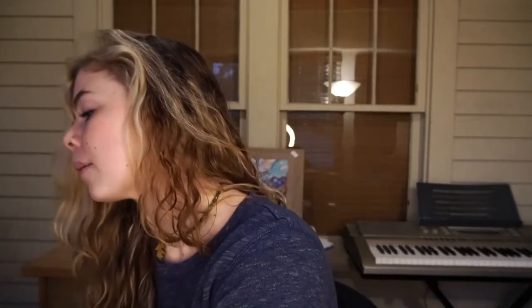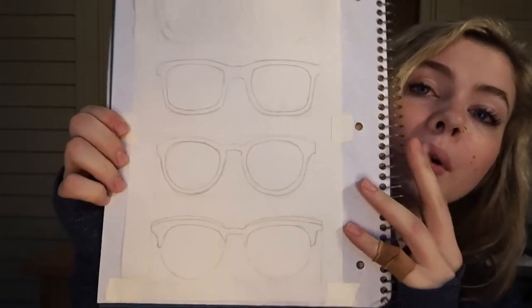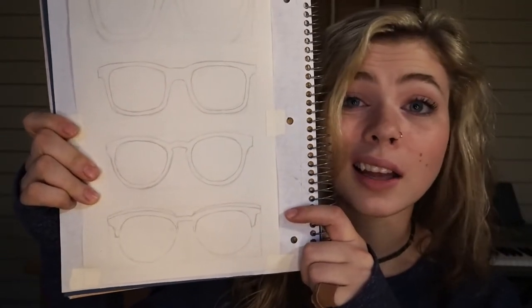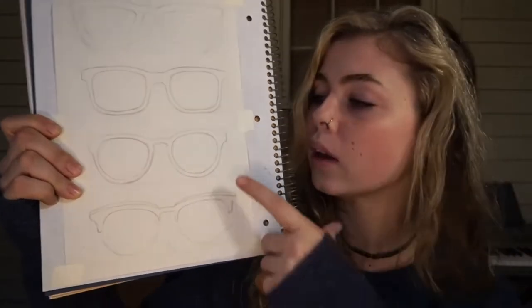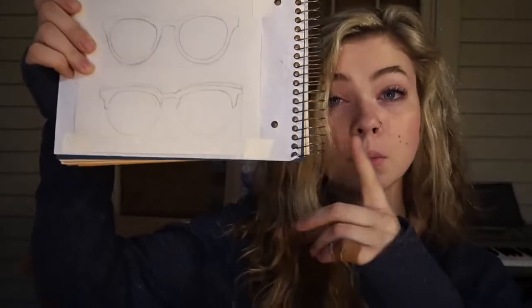I did a couple of designs and mock-ups of what I want the glasses to look like. The top one we're just gonna ignore because it's hideous, but the second one down is more of a boxy style — just more of your standard sunglass shape, a classic. I'm pretty good leaning towards that one. The third one down is more of a round style, and the fourth is more of a browline style. I'm leaning more towards the boxy just because it's a pretty timeless style and I have some lenses that I might be able to use that fit that shape.